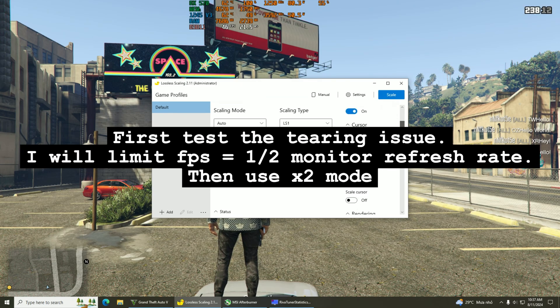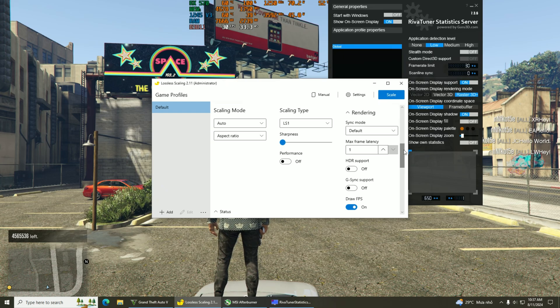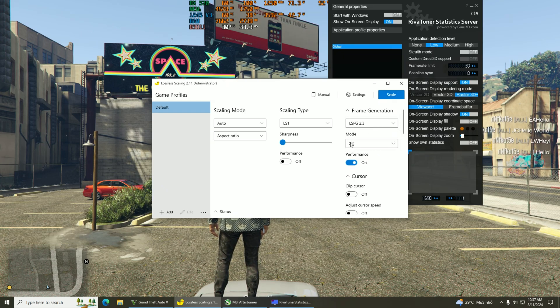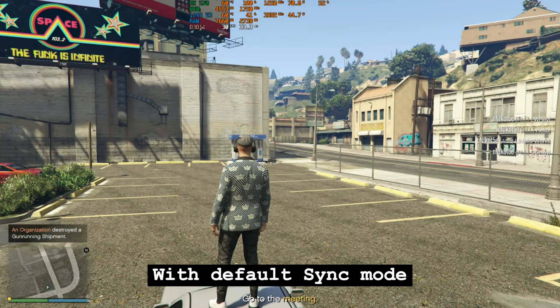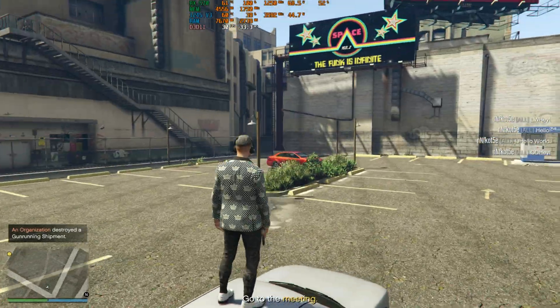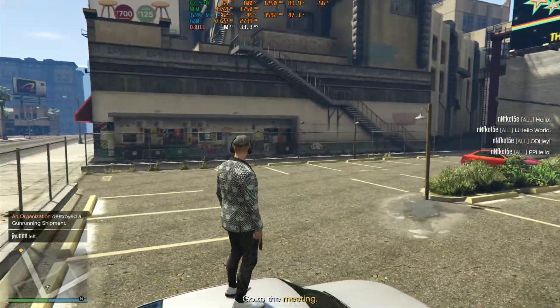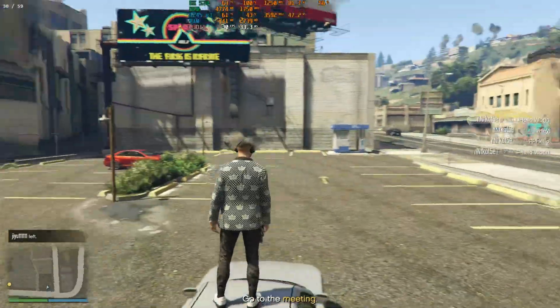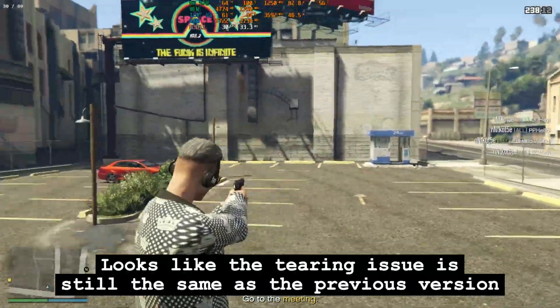First, testing the tearing issue. I will limit FPS to half the monitor refresh rate, then use bifur mode. With default sync mode, Lossless worked and FPS was doubled. However, the tearing issue looks like it is still the same as the previous version.